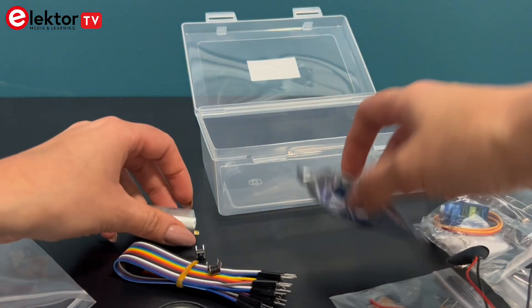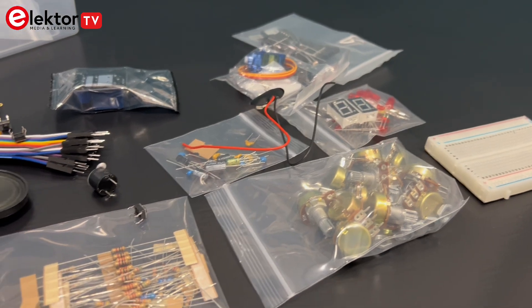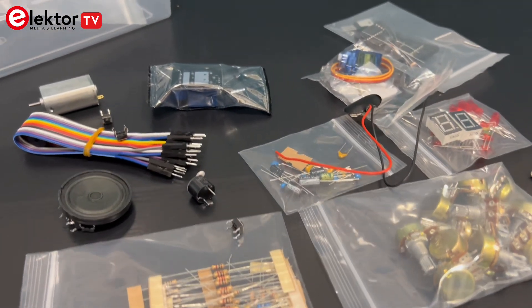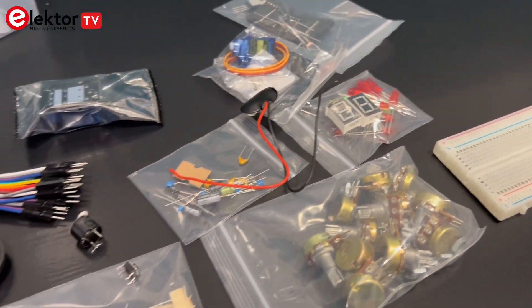Each one comes with a clear circuit diagram, step-by-step instructions and construction tips, ensuring you can replicate and understand each setup. These projects are designed to be both educational and practical.